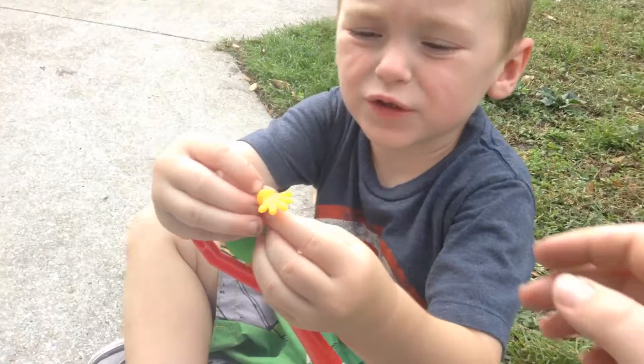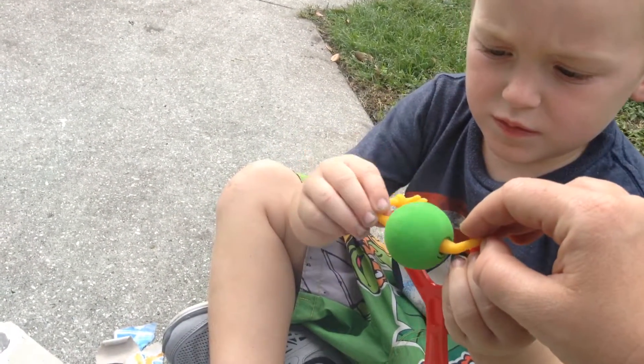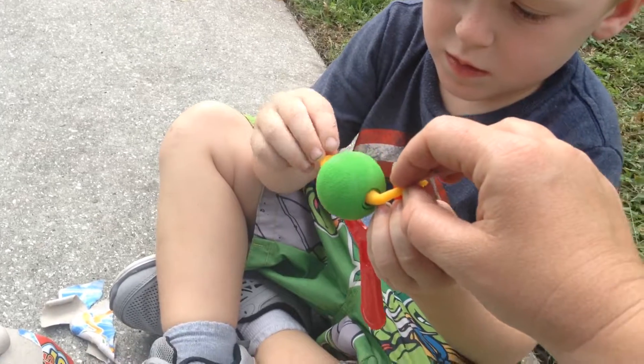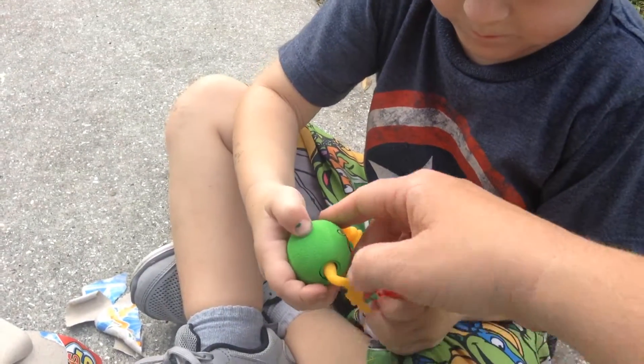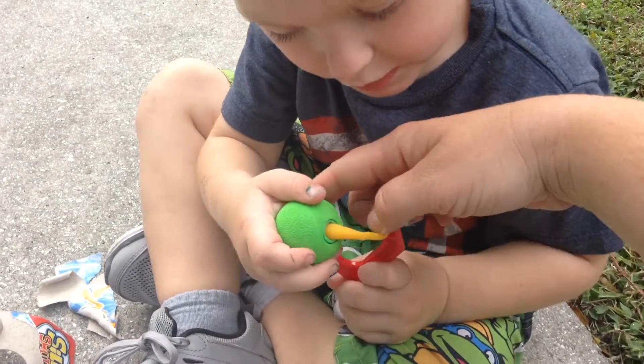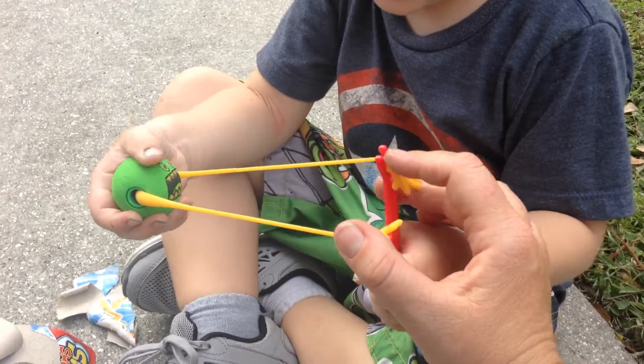Can you do it? Yeah. I'll hold this side. Alright, go ahead and do the other one. Now pull it. Hold on. There we go. Now pull it. Don't pull too hard.